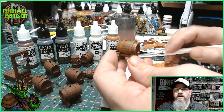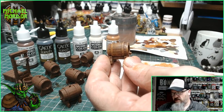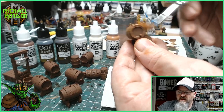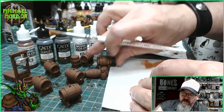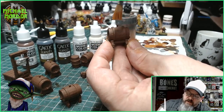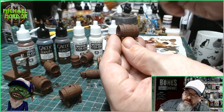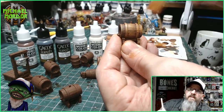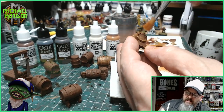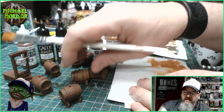Now the reason why we do all the dry brushing first is because we are going over the rest of the miniature later with the silver on the metal areas. So what we're doing is just going over all this brown. I'll do it again to show you — taking the paint off the brush and going over the whole barrel, which helps with the detail on that wood. We do that to all the barrels and the guillotine, and let each one dry before the next stage.